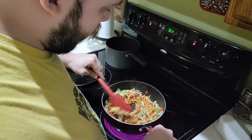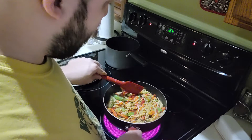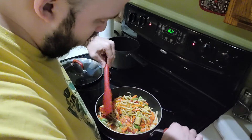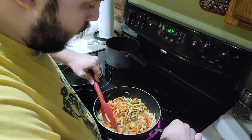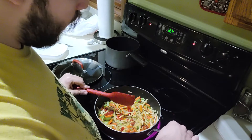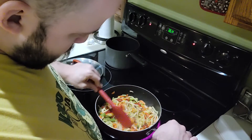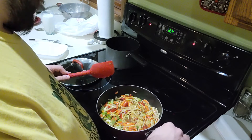Now you can personally add anything to this kind of food dish — or meal, or whatever you want to call it. But I personally like to add certain types of herbs and spices, either before or after I add the sauce, and sometimes I do it after I add the sauce.